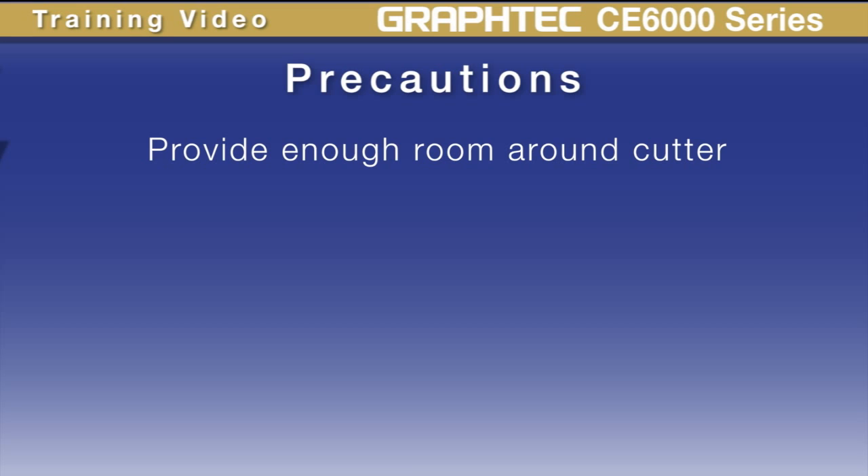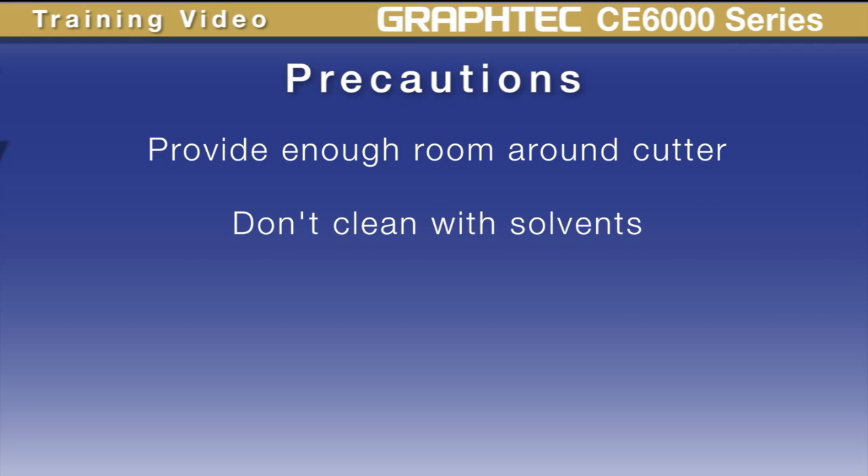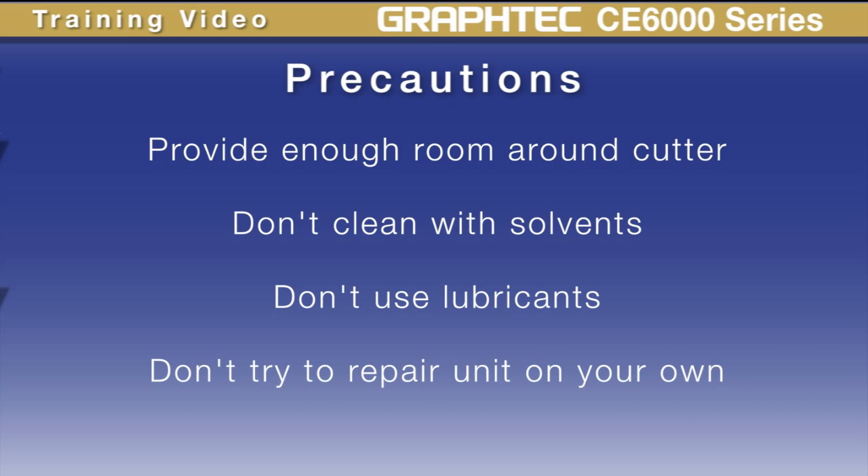Here are some precautions to follow when maintaining the product. First, don't clean with solvents. Use a dry cloth or a cloth that has been dampened with a neutral detergent diluted with water. Don't use oil to lubricate any of the parts. If something goes wrong, don't try to repair the unit. Contact your dealer first or contact GrafTech.